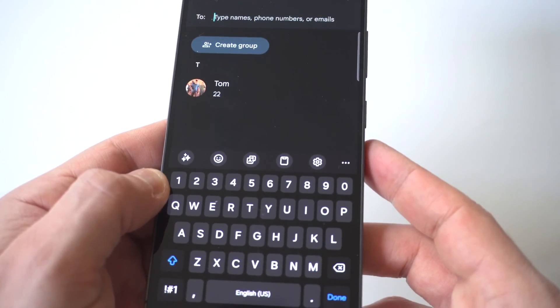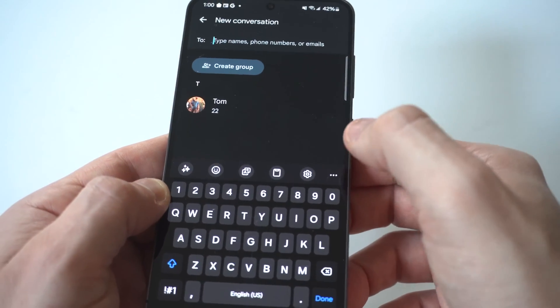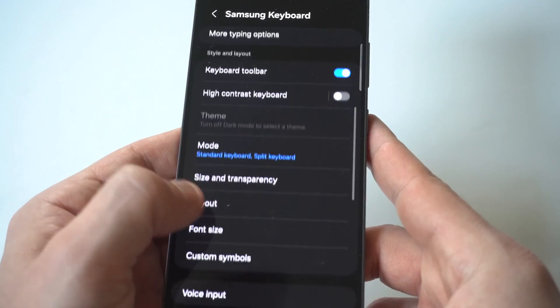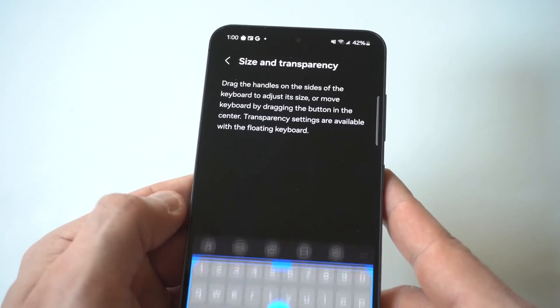I'll hold this up close to the camera as well. You want to click the settings option where your keyboard's open, which is the second to the right here. When you click on it, you're going to scroll down and you're going to see an option that says 'size and transparency.' Click on this.